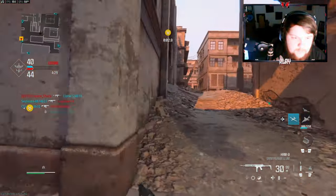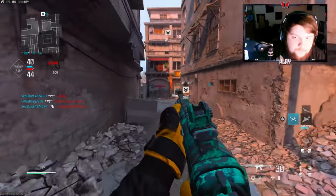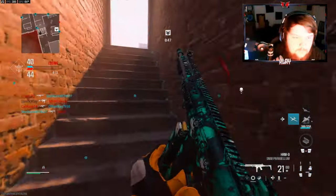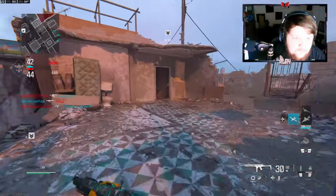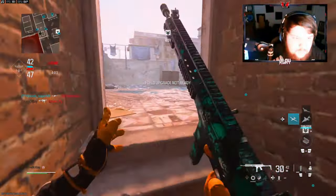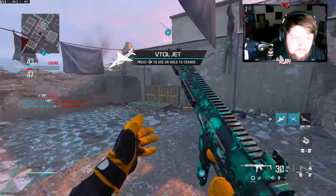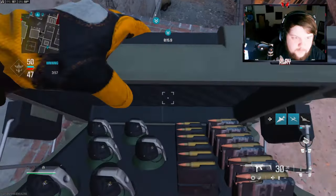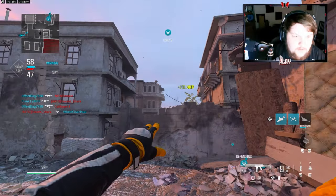These guys are playing pretty slow. I need to be careful, I'm running straight up mid. I needed another munitions box quick. I don't know — I think they're probably all going through red here. Let's look over here, there's one. I see another one over there, let's see if I can get a nade kill.